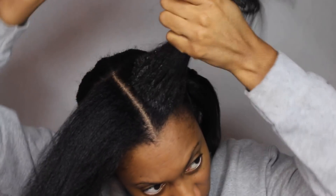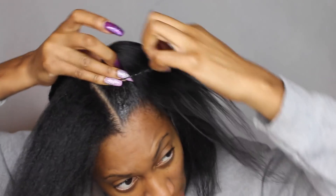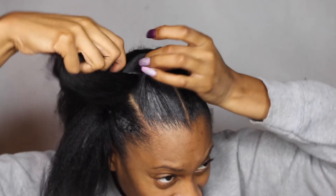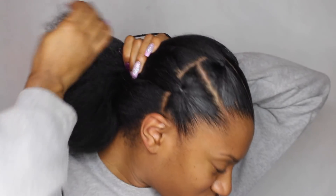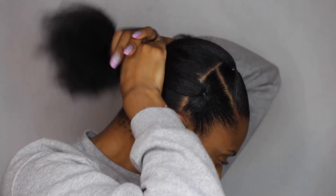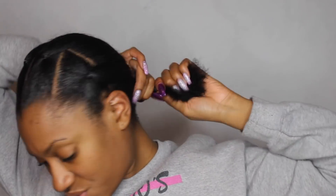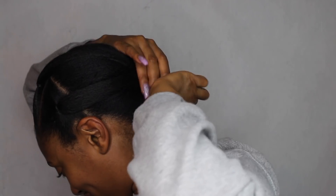You just part your hair into four sections across the front. I added some edge control this time to make the hair lay flatter and be more still, because I feel like when the hair is so movable it makes your crochets a little floppy.